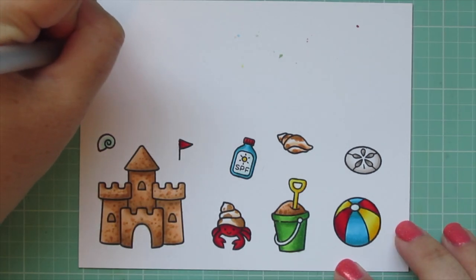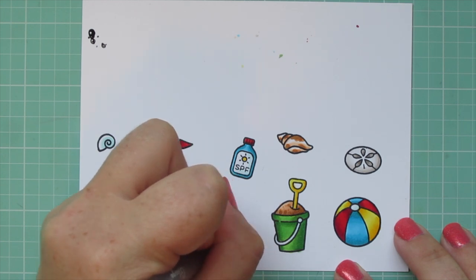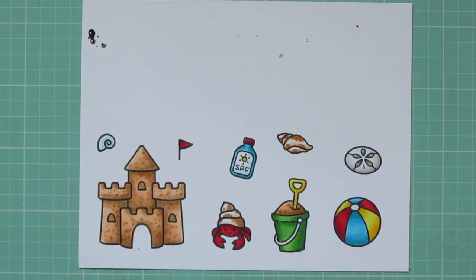I took a black Sakura Jelly Roll pen and went over the eyes of my hermit crab, then trimmed all the images out with their matching dies.